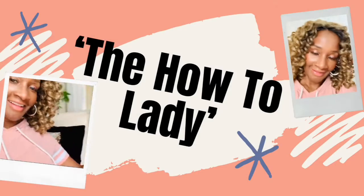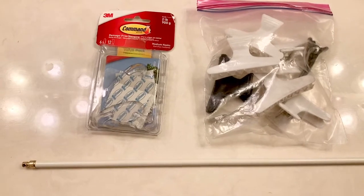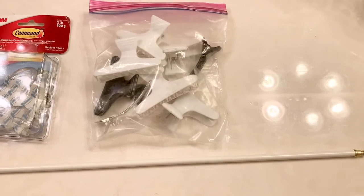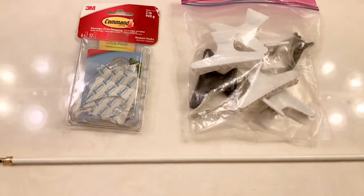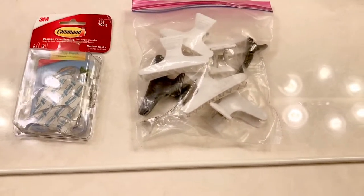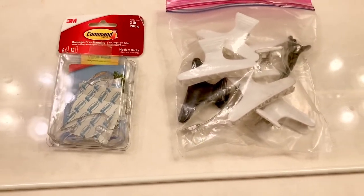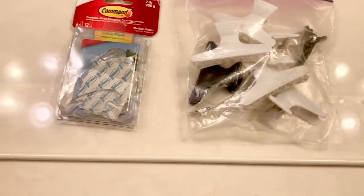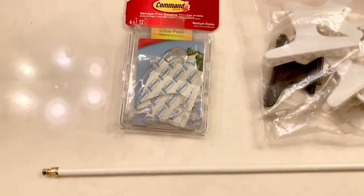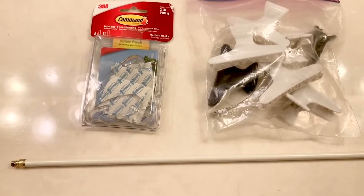We're going to show you how we organize our artificial hair and provide a place for it to dry. Whenever you're done cleaning your artificial unit, you try to hang it on a mannequin or somewhere it can dry. I finally figured out what I needed. I have a small curtain rod — you don't need a very long one, just enough to hang about three or four wigs. I also have some command hooks and hair clips. I've just washed and cleaned some units and I'm going to show you what that looks like.